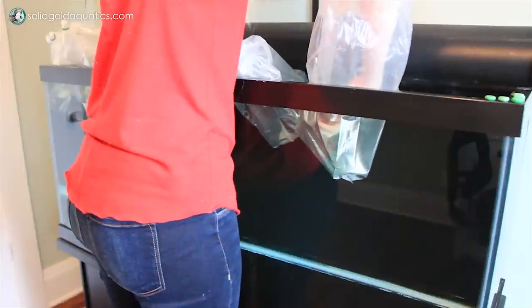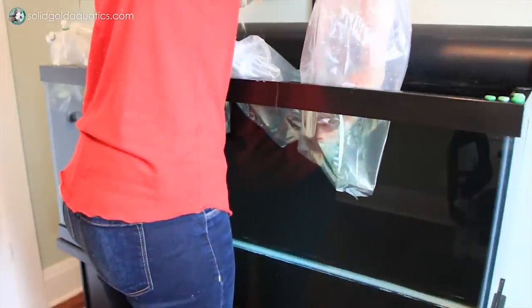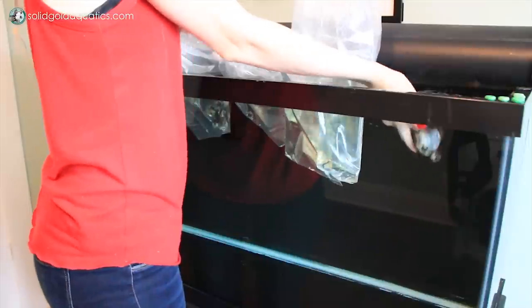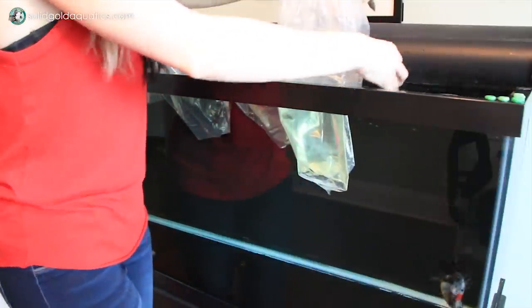So you just transfer the fish directly from the shipping bag into your aquarium. Then you're going to want to discard the shipping water and try not to get any of it in your aquarium. Keep in mind, the fish has been in that bag excreting waste and CO2 for the past upwards of 12 hours, so you really don't want to get that in your aquarium if at all possible. And that's it — it's that simple.